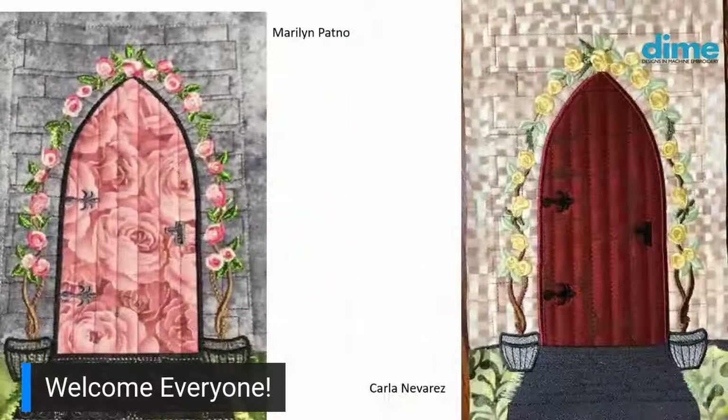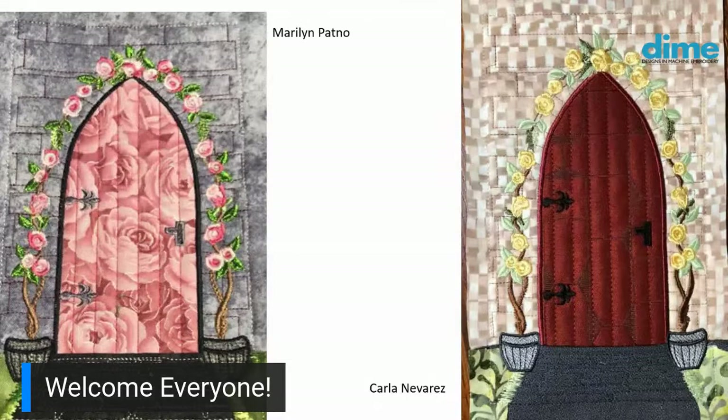Talking about other doors — the two I found were Marilyn Patno, who used a beautiful rose fabric for her door, that kind of gothic door, and I think she used a variegated thread in her roses. What a lovely complement to that fabric. And Carl Navarez used kind of a checkerboard fabric for the building, which looks just lovely. I also like how they both used a dark fabric for the walkway — it really draws you into the scene.